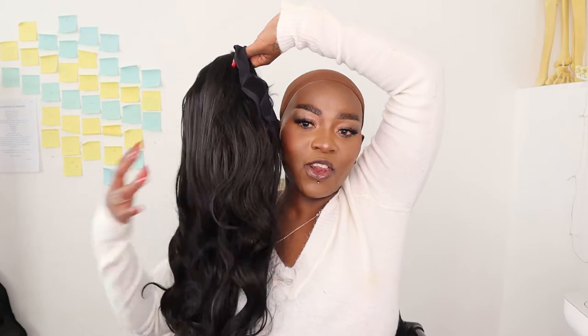That's wig number one. The next one I already removed from the bag — this is the natural long curly synthetic wig with a headband. It looks like a 26-inch wig, it's long and I like that it's nice and dense. The cap comes with adjustable straps and you just strap it on like this.